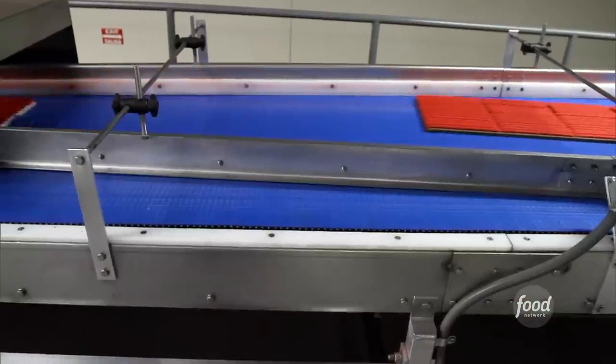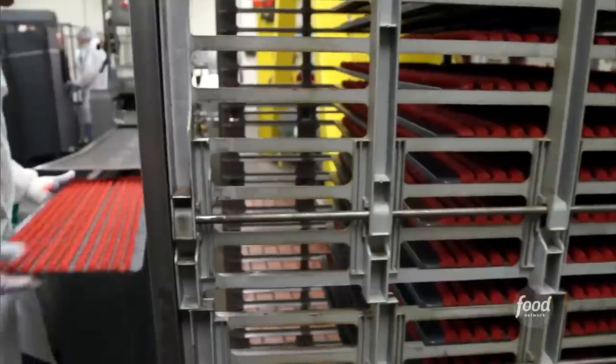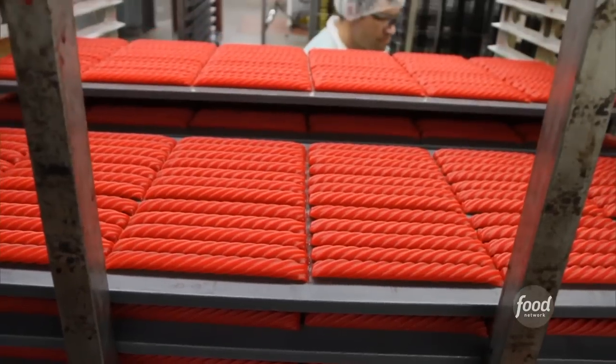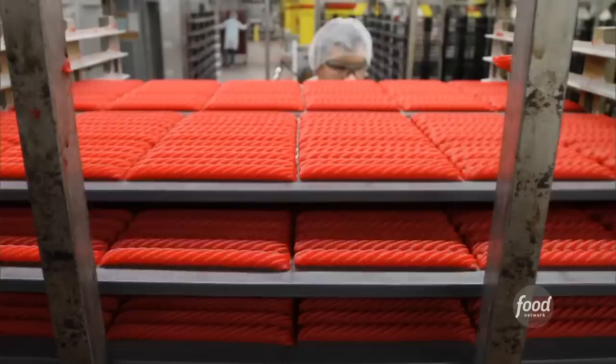The machine then pinches the ends of each vine shut, places them on pans, and ejects each panful of candy so they can travel over to the baking racks. The rack holds 90 pans, and there's a person putting those pans into the rack at 30 pans per minute.